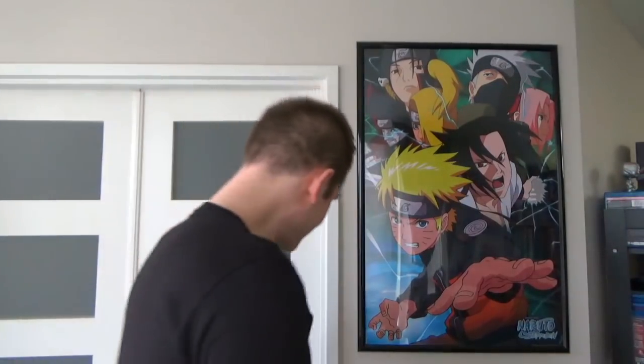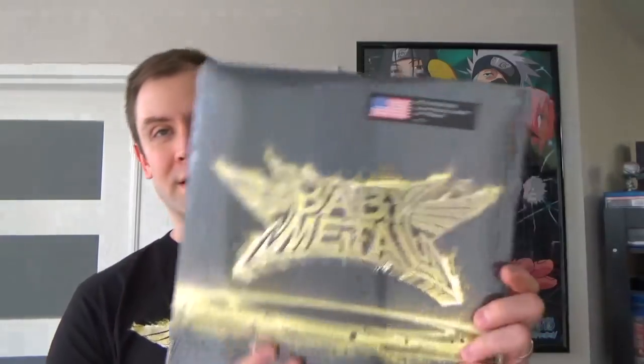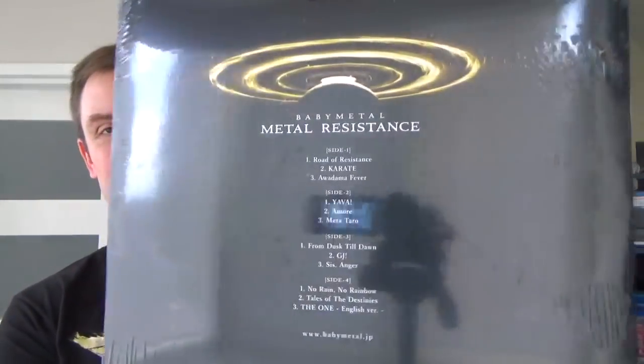It's really detailed in the logo. Very cool. Let's check out the vinyl. Metal Resistance with the big American flag on it, featuring the hits Karate and The One. And on the back — yes — From Dusk Till Dawn. So that is actually From Dusk Till Dawn and not Syncopation.